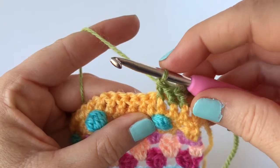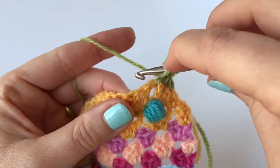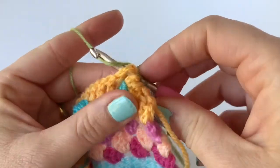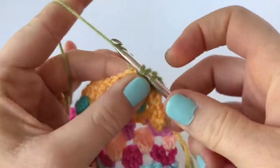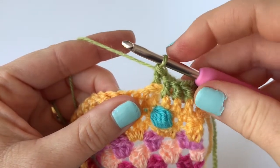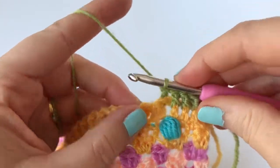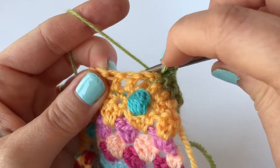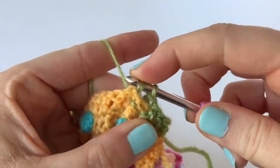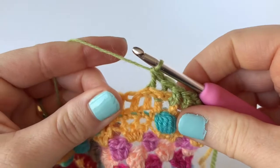Now to create the basket weave stitch we need to do a set of raised treble back. We work it in a very similar way — yarn over hook — but instead of inserting the hook from front to back, you're inserting it from back to front, round the stitch to the back again, and then just work your treble stitch as you normally would around the post of that stitch. So that's one raised treble back. I'll show you again: yarn over hook, inserting the hook from back to front, around the back again around the post of that stitch, and then working a treble stitch as normal. That's two, and I'm going to do one more.